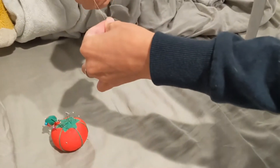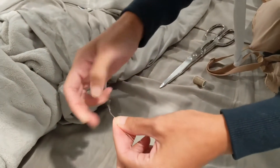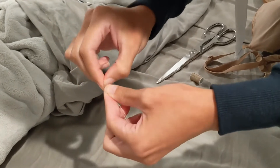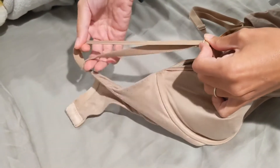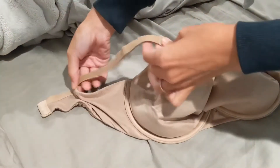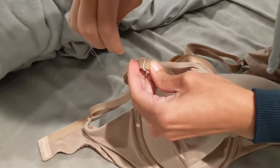We're going to thread a needle — really simple. We'll do a double knot on top and then go in on the strap and just sew it. You want to get a color that is close to the color of the bra — that's pretty important. One of the most important things is to make sure the straps are exactly how you want them, because you're going to be sewing them in place. So make sure there's no twist or anything like that.